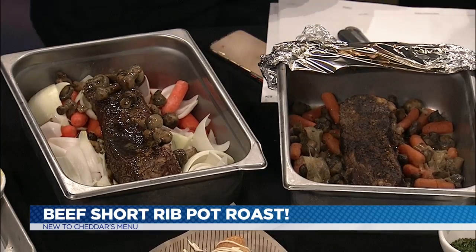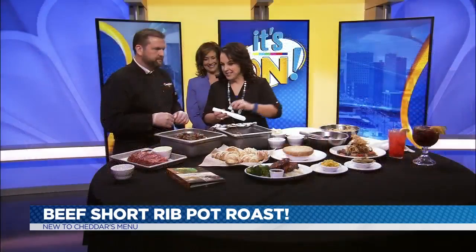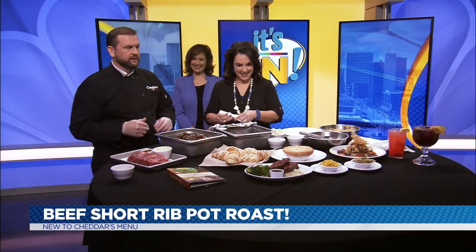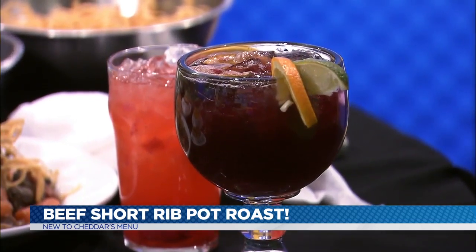Mine doesn't look like that — I don't understand that. We have a lot of industrial equipment that helps us achieve these results. You brought some drinks as well — tell us about the drinks. I brought a Presidente Sangria and a strawberry lemonade. The sangria is just a red wine drink, and the strawberry lemonade is strawberry lemonade.